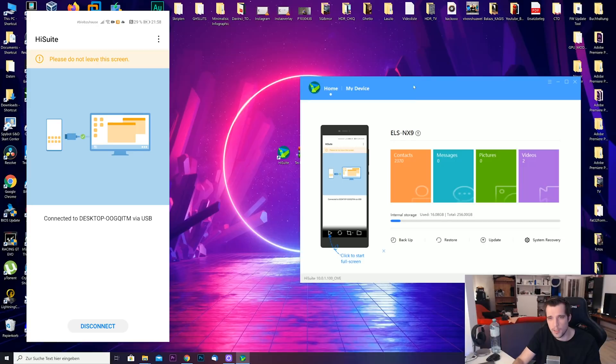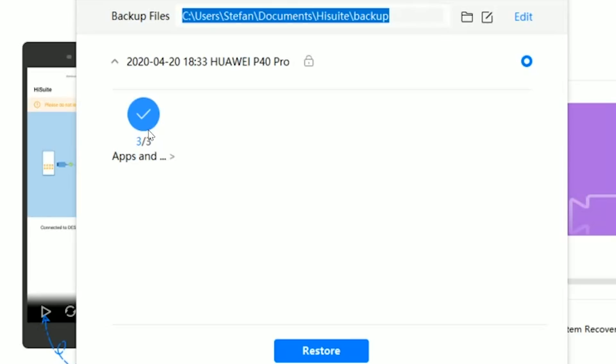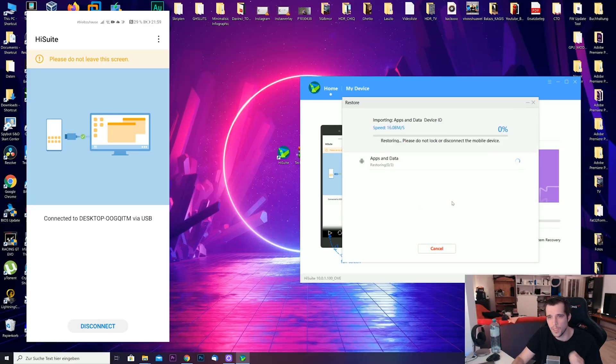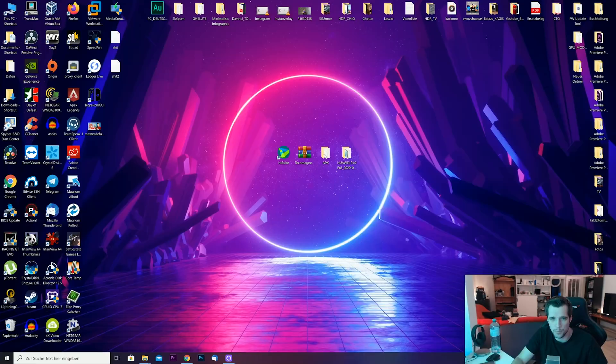On your smartphone, proceed by tapping Next, Agree, Allow, Allow, Allow, Allow. You'll then get a verification code — enter that code into the HiSuite software and hit Connect. You should now see the display of your phone. Go to Restore in HiSuite, and you'll see the file path showing three apps to restore. Hit Restore, enter the password — it's 'TechMagnet YouTube' but with a 3 instead of the E — and it will start restoring the files.